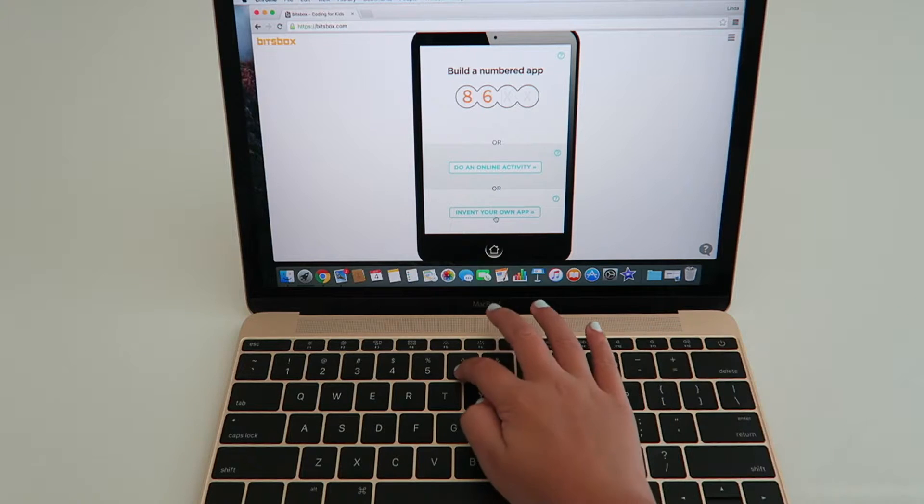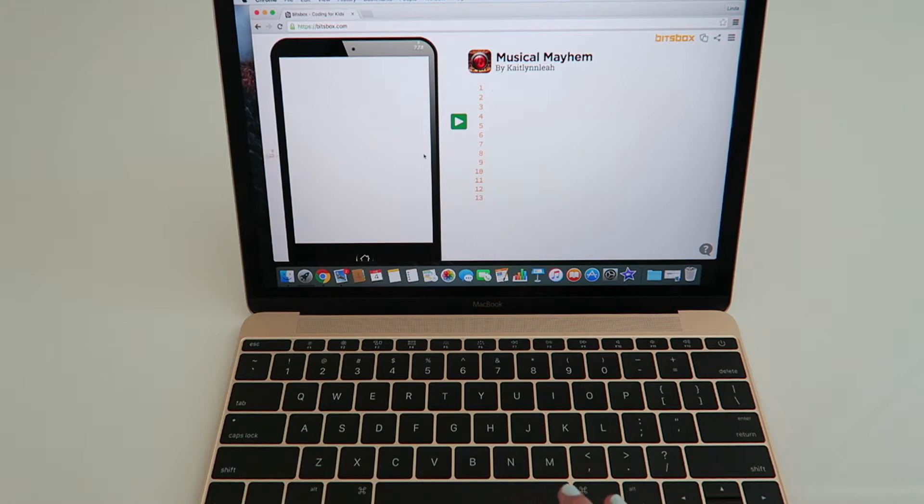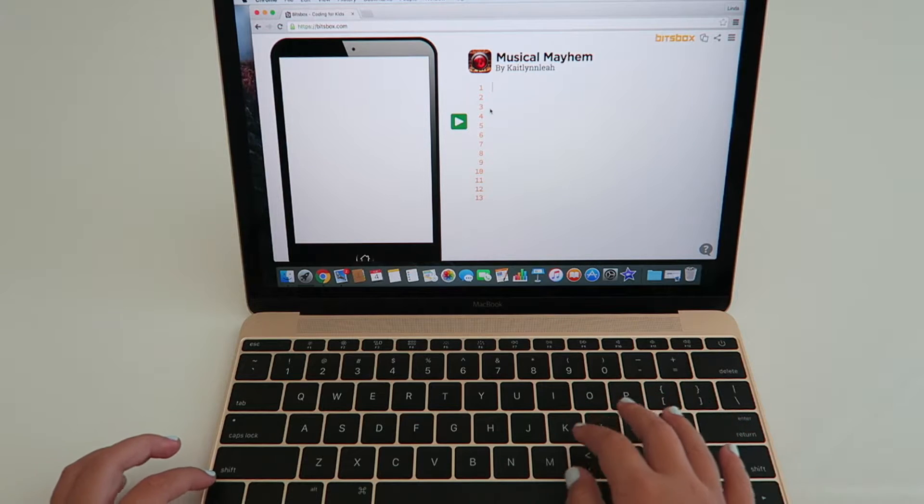So it comes up like this and then you're just going to type your codes in. I'm going to do this one.